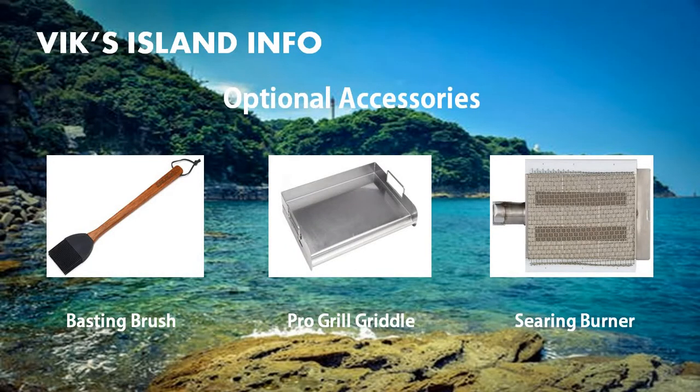Some optional accessories you can get with this grill include a basting brush, pro grill griddle, and a searing burner. The basting brush has a hardwood handle and a removable silicone head, which is hand washable. The pro grill griddle allows you to cook all your favorite breakfast classics such as bacon, eggs, and even pancakes. It installs right over your existing grill — it's a heavy duty stainless steel tray with easy-to-grip handles and a reservoir on the front to catch grease. To install it, simply place the grill tray right inside the cooking area.